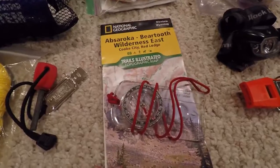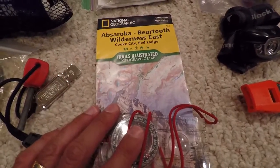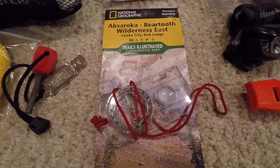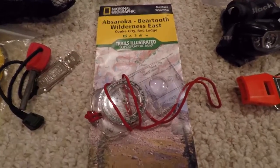Here I've got my National Geographic map for the Beartooth Mountains and a compass in case we need it. The trail is really well marked so we probably won't have to resort to these, but I'll have them just in case.